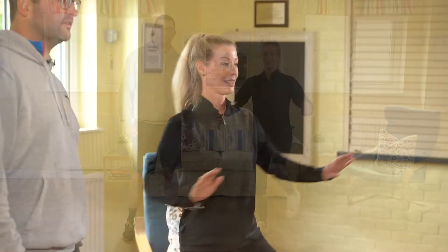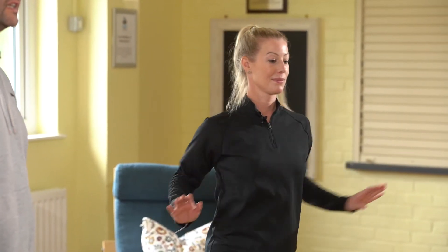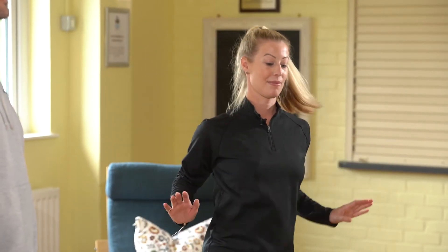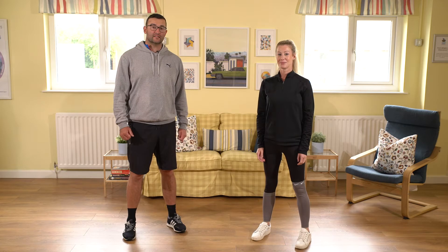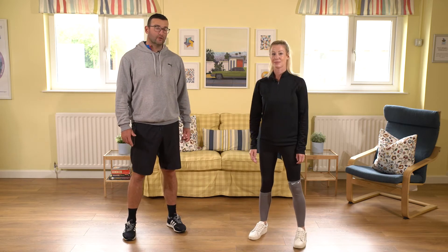When we're doing cardiovascular exercise, try and do each exercise for 30 to 60 seconds and then repeat them up to about 10 minutes. Our next exercise is leg curl.